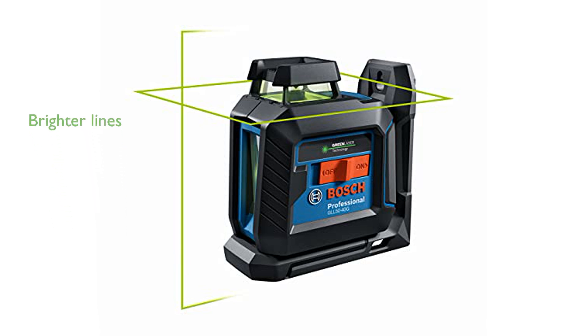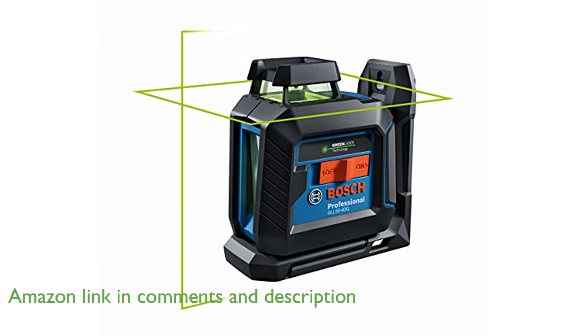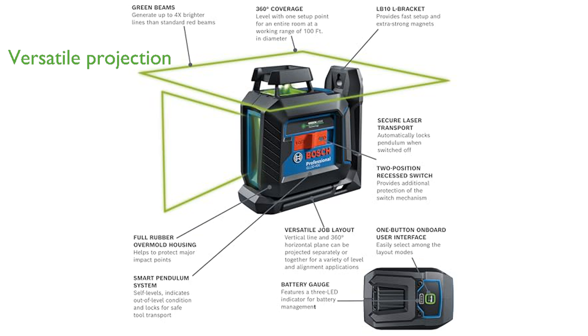The Bosch GLL 50-40G cross-line laser features green beam technology, making its lines up to four times brighter than standard red beams, ensuring high visibility. It offers versatile layout options with vertical line and 360-degree horizontal plane projection modes, suitable for various alignment and leveling tasks.